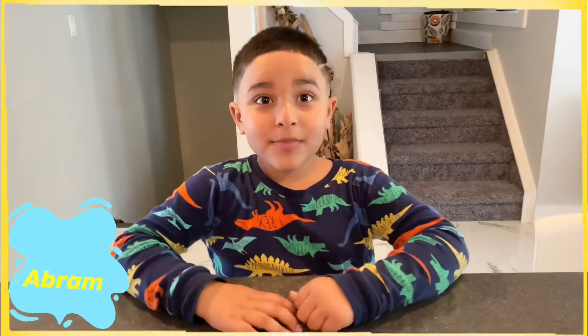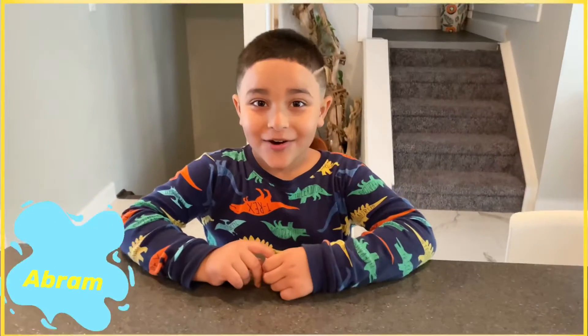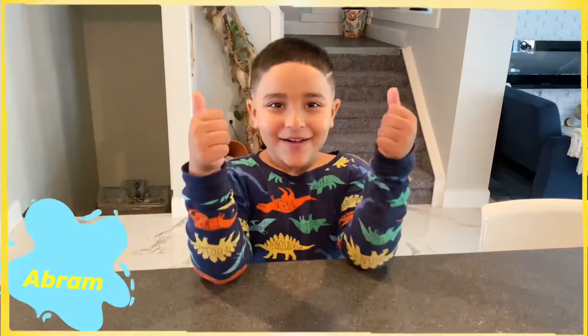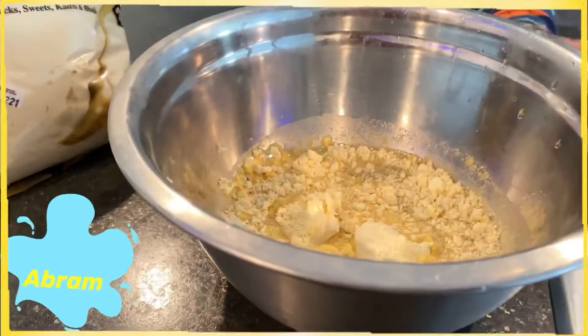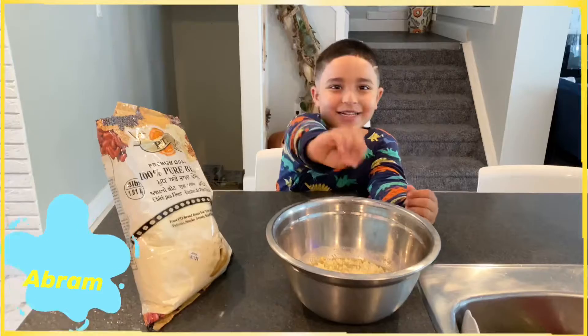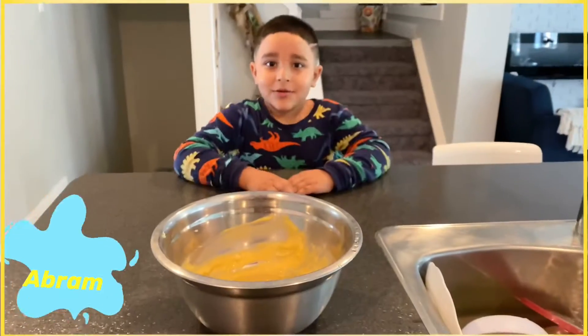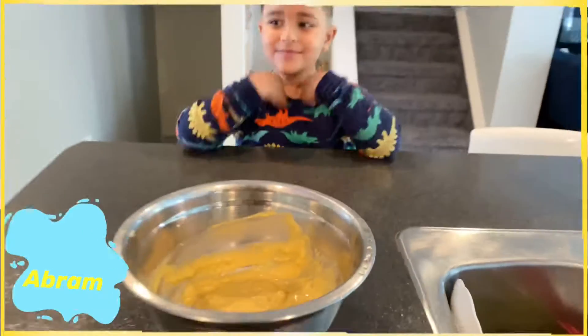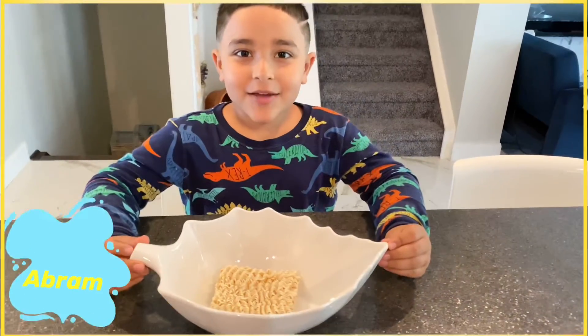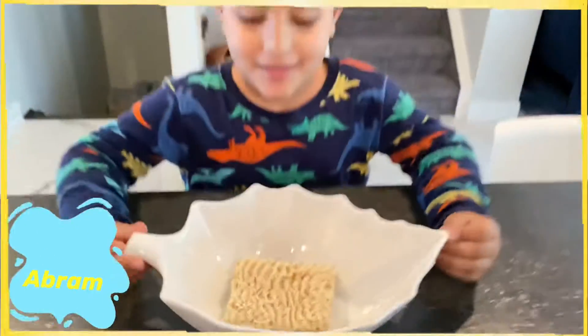Hi guys, my mom's gonna make a jumble special hot dog. Let's make it! Garlic and water, bowl, salt — good job! You can add some spices if you like. Now we can crush it — let's crush it.